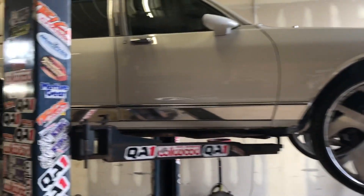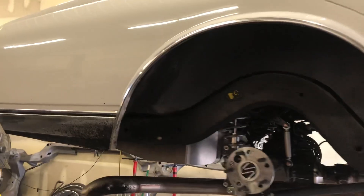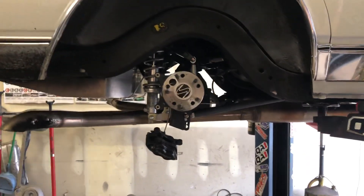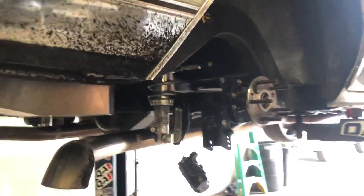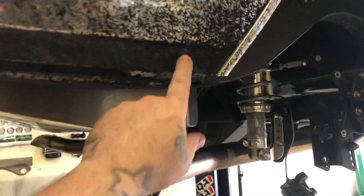Anyway, got this thing up on here, gonna change some things in the back and change the setup a little bit — all that rubber, you must be burning tires.